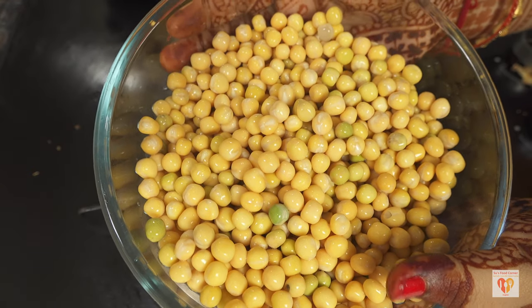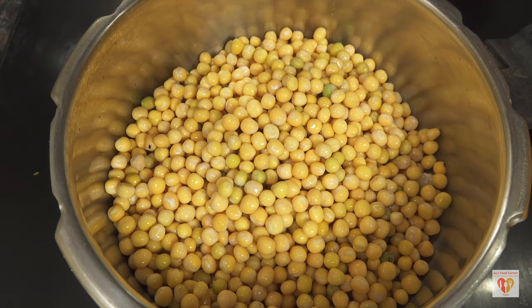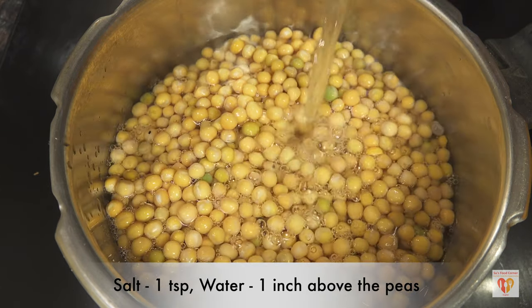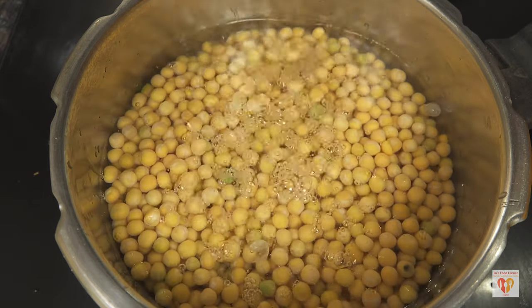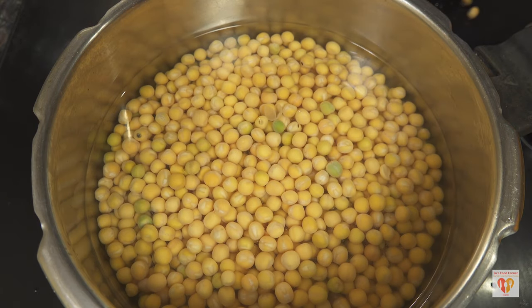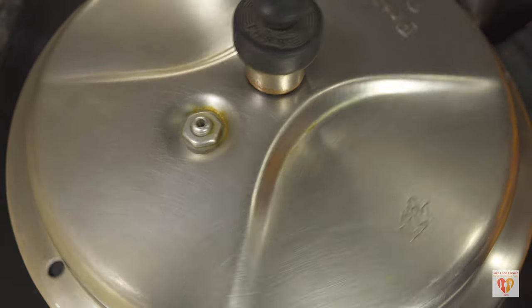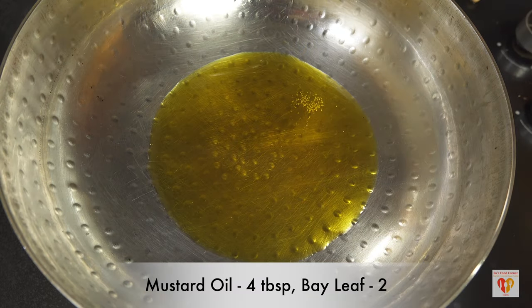I'll cook on high flame for two whistles and on low flame for three whistles. The peas go into the pressure cooker and I'll add salt — around one teaspoon — and water just one inch above the peas, because we will be adding more water later. To prepare the spice paste, I've heated four tablespoons of mustard oil in a pan.